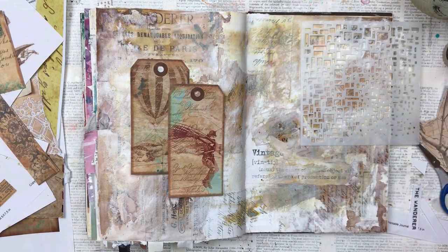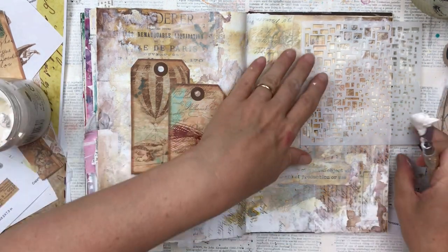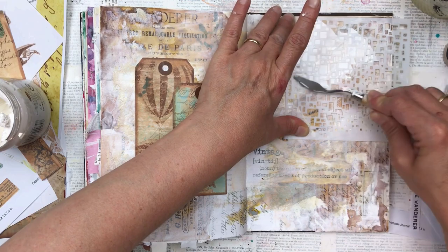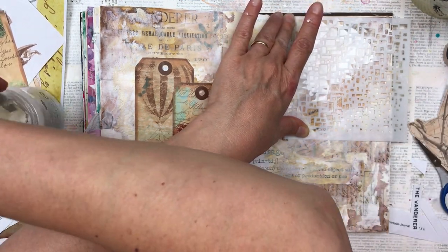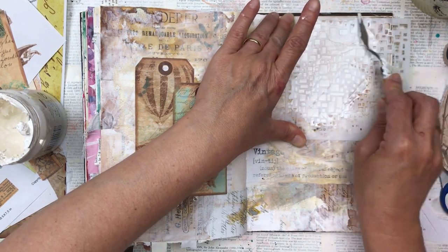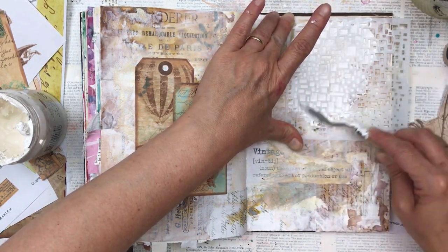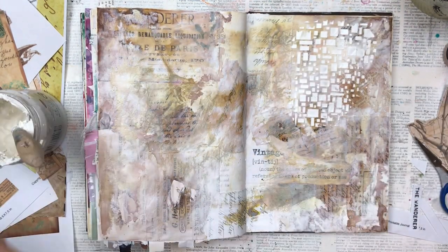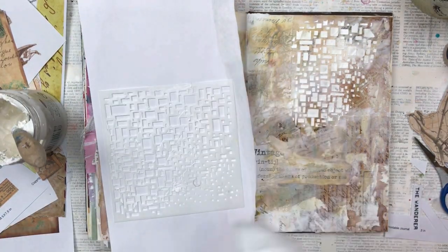To try and make the background a bit more bold, I'm going to add some texture paste through a stencil. This stencil is a no-name brand that I bought off eBay quite a few years ago — I'm sorry, I don't have the details of it, but if I ever do find them I will post those, as I know a lot of people ask about the stencil. I'm just adding it a little bit on the right and then some on the left just to balance it out, meant to go just underneath my focal points.